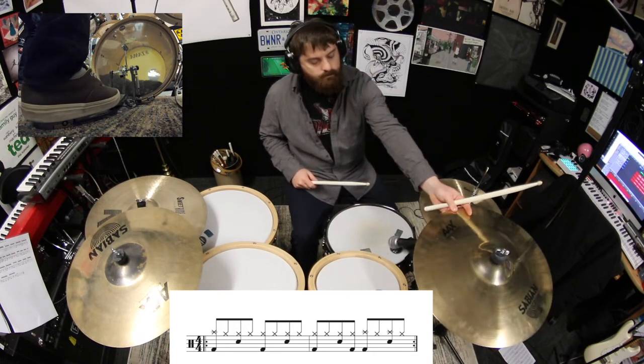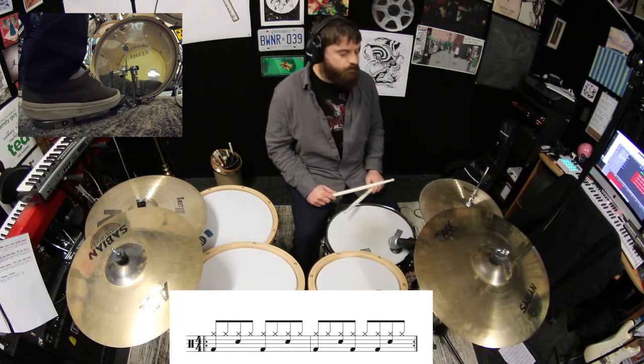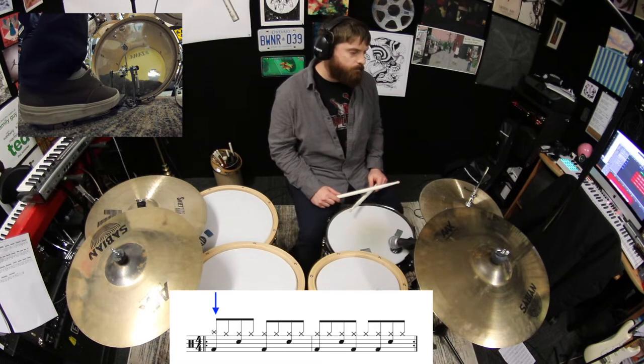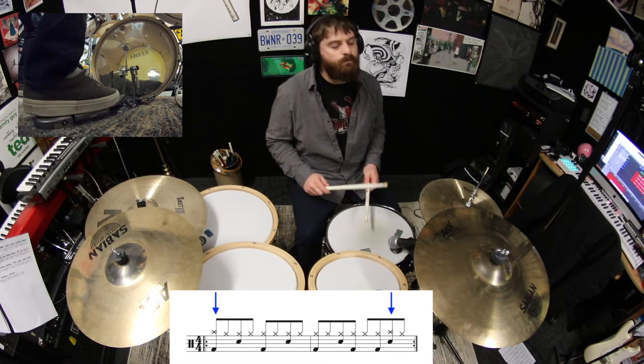Okay, now let's change the beat we're using to the fourth two-bar combo beat from the last lesson, and go back to playing the crash on beat one in the first bar and beat four in the second bar.